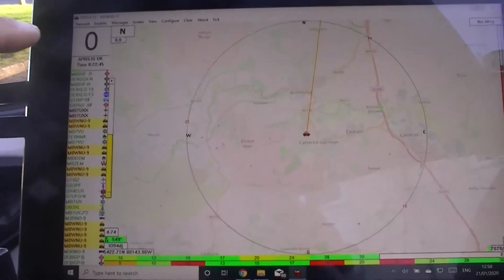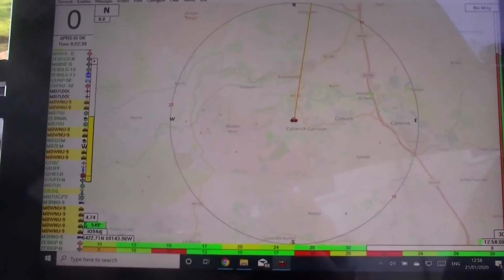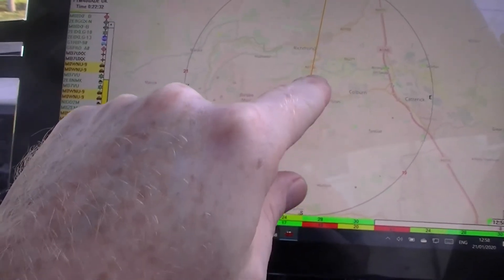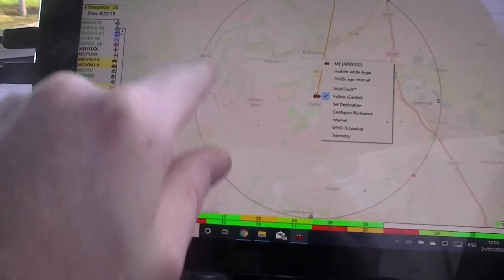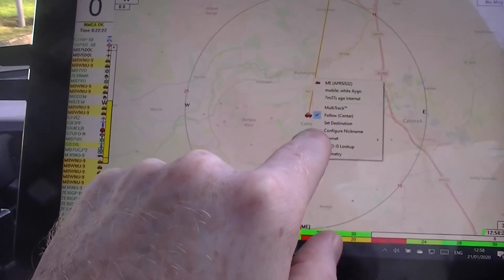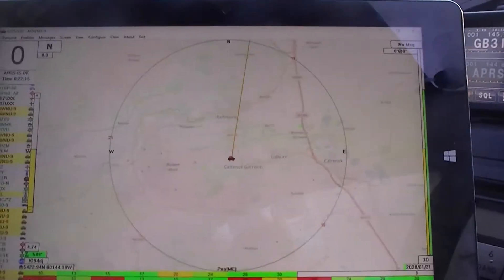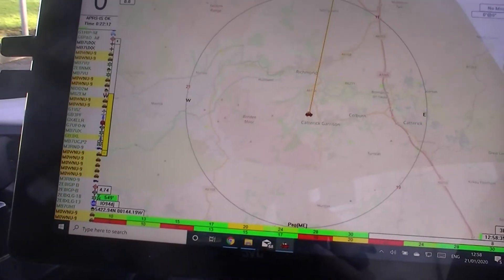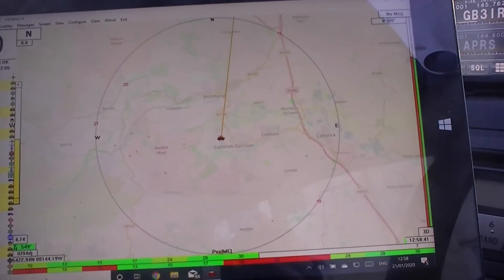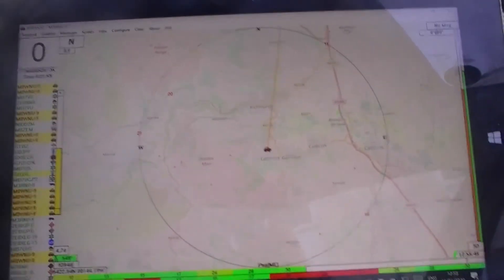What should happen when I'm moving along is that zero there should display my speed in miles per hour — because that's what we use in the UK. Hopefully, if this is set right, it should be set to follow me. Yes, it is set to follow. I'm just waiting to see what happens when I start moving around. It's receiving stuff. What I'm going to do when I get to Lidl is do a little test with the FT2D and just show you how it gates. I'll catch you when I get there.